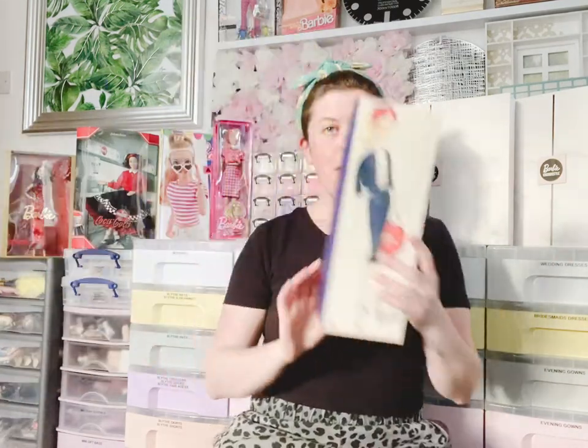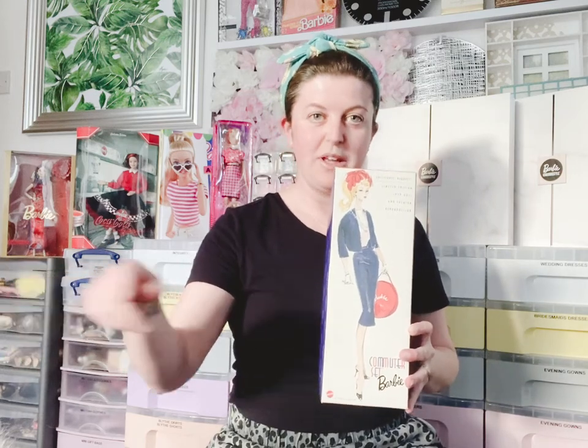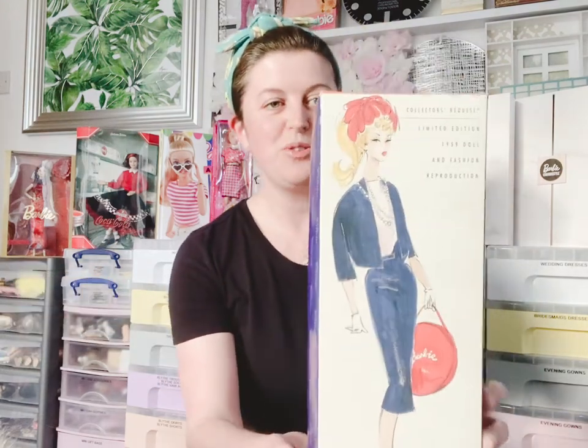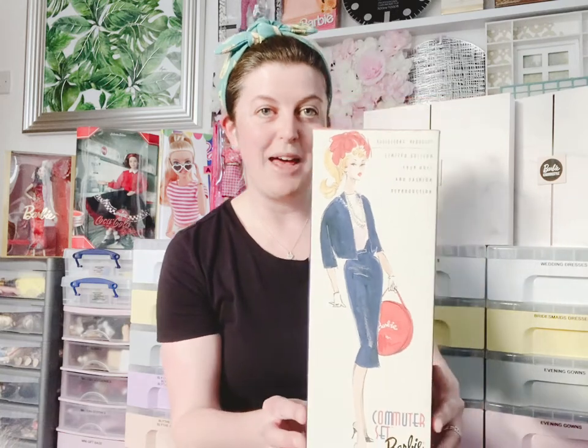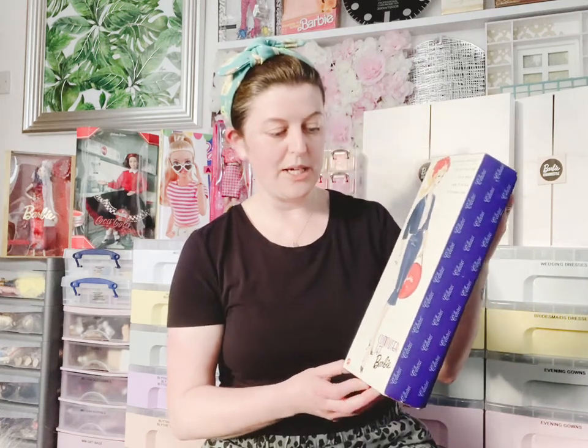Hello hello hello, it's time for another unboxing! The cat just got scared there — this little fluffball down here is Misty who's asleep — and we've got this gorgeous girl. It's the Commuter Set Barbie doll.